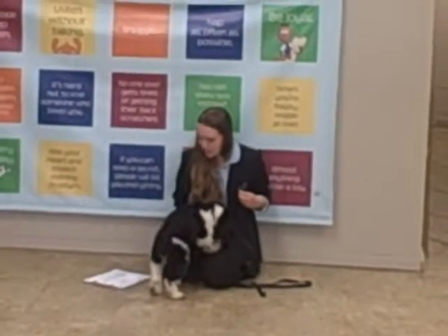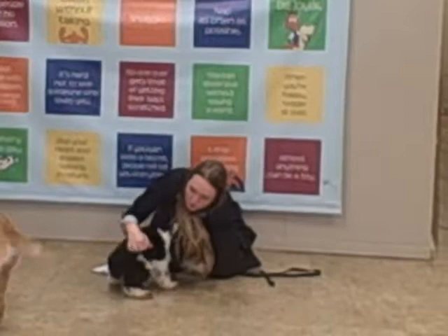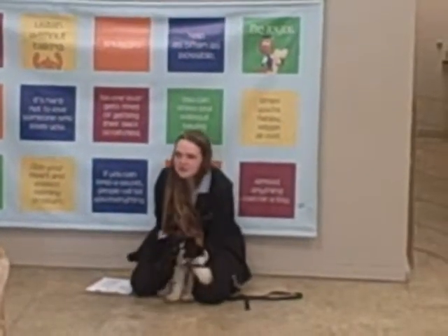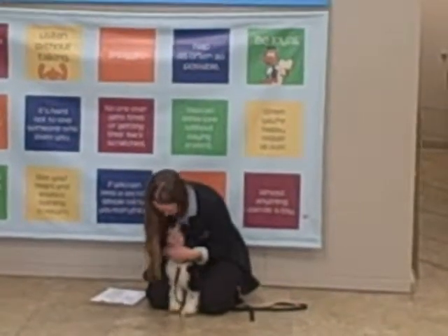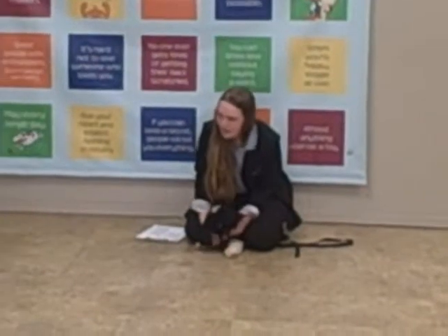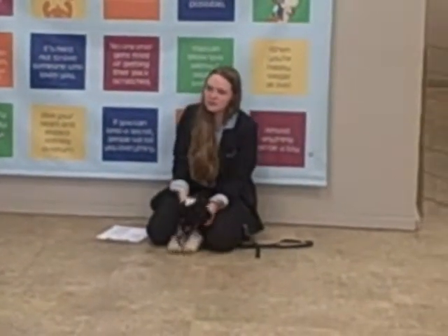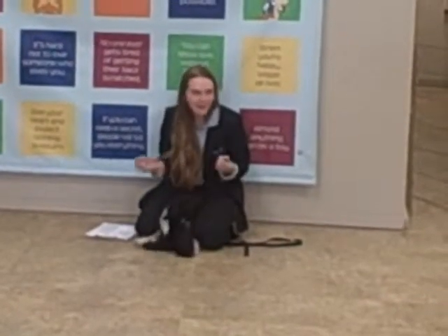Now we're going to check their teeth. Remember, we're going to turn them around so their little booties are between our legs. Then we're going to check the teeth real quick. Good job — very nice job. Remember, they're going to start losing teeth around four and a half weeks.